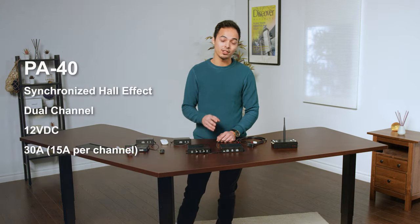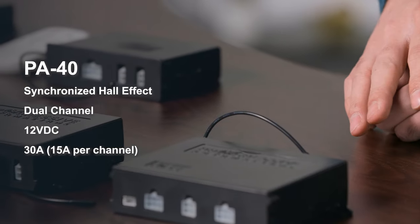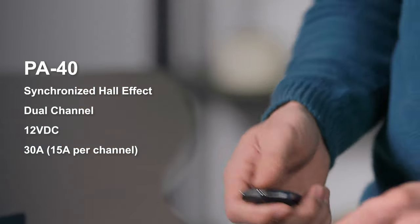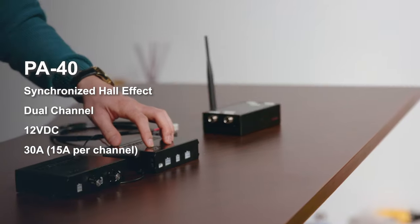Next we have our PA40. This is a dual hall effect wireless control box. It comes with two wiring harnesses, two key fob style remotes, and has a 30 amp current draw where 15 amps max is per channel. Each wireless key fob remote will have a 30 to 50 foot range in open air.